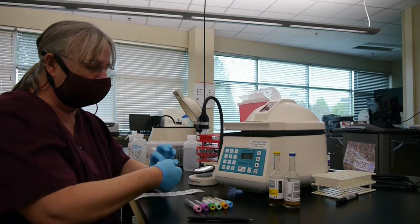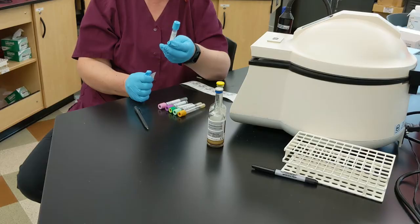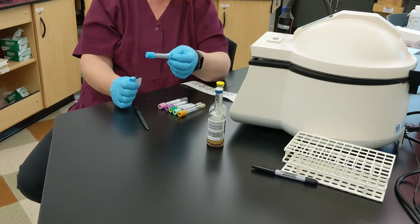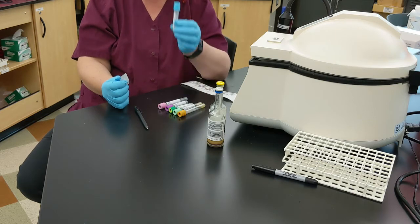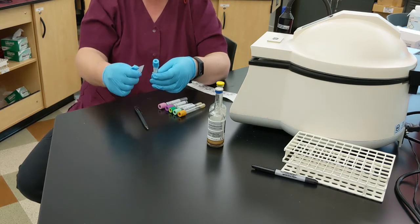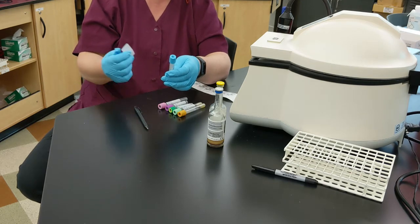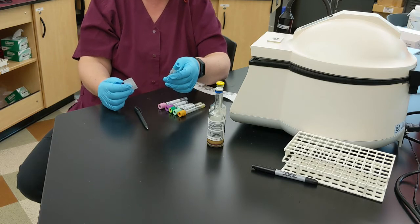People do the darndest things with labels — they wrap it around, put it crooked, or don't put them on at all. Crooked is better than no label, but many times we're putting the tube onto an analyzer and the analyzer is scanning the barcode. If the barcode is not quite right, it can't be read, and then we have to spend more time adjusting it, which also delays patient results.